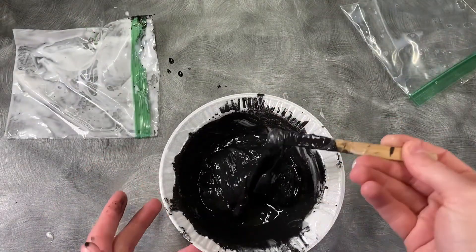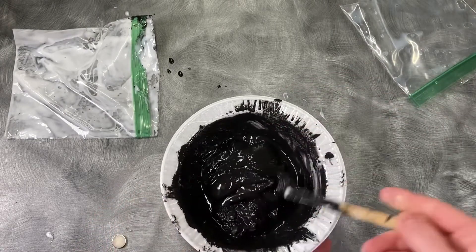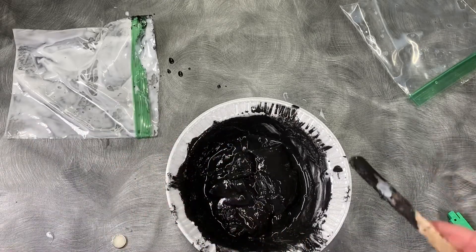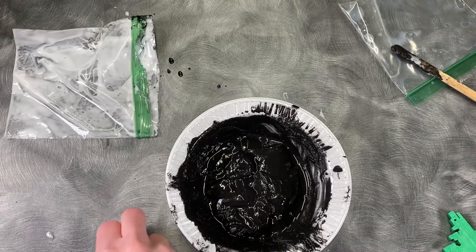When you get everything mixed together, it should look a bit like the black goop from Fern Gully. It's going to be a little liquidy. When I did this on the test run, I found that it actually firmed up to more of a flubber consistency over time. So less glue is probably better for right now.